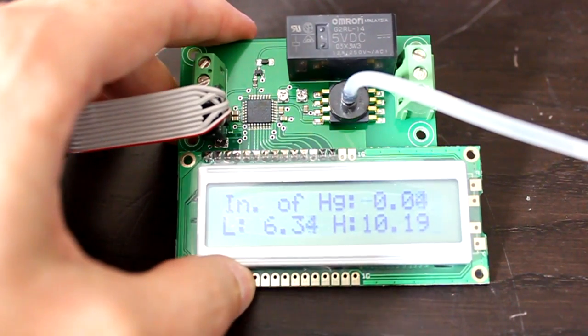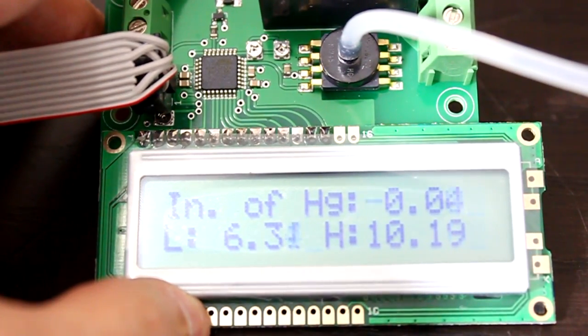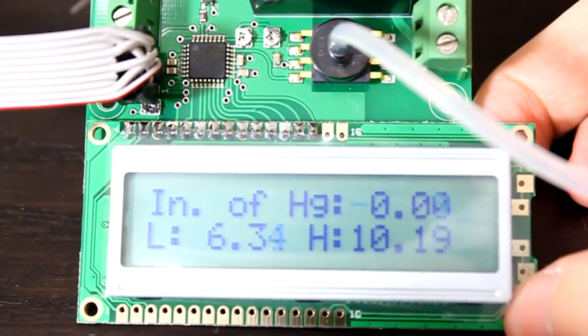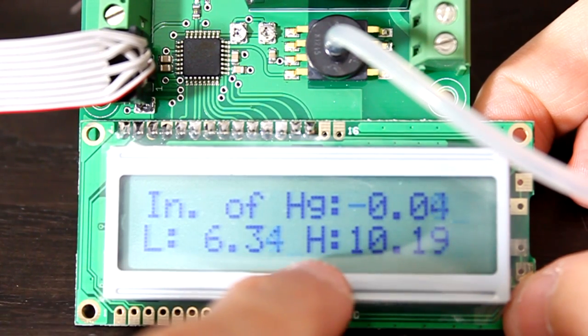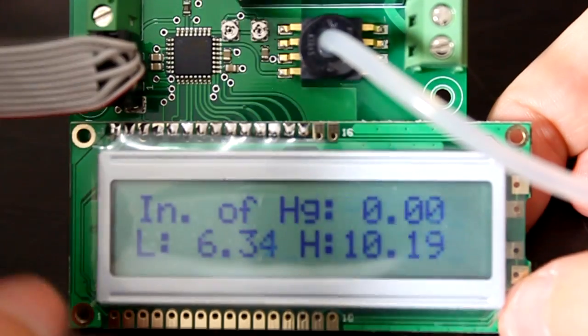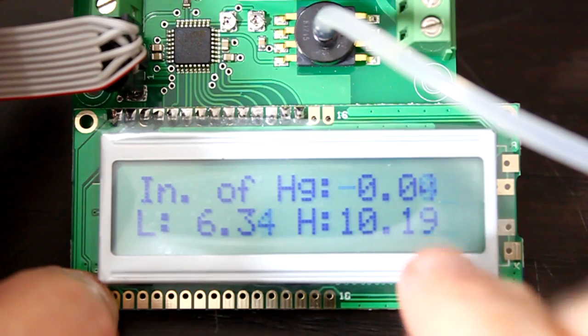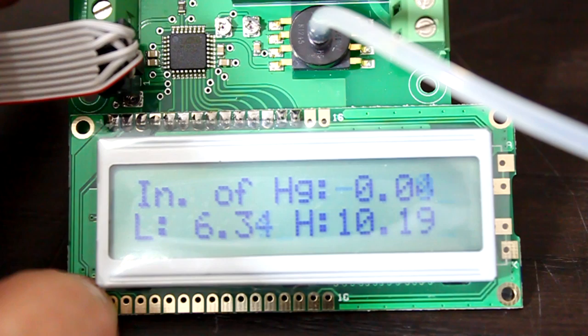This video demonstrates an improvement on the vacuum pressure sensor switch. In the previous version, we had just integers showing for the low and high thresholds and the inches of mercury actual value. The precision has been increased to two decimal points, and we can see it rising as I use my own suction.